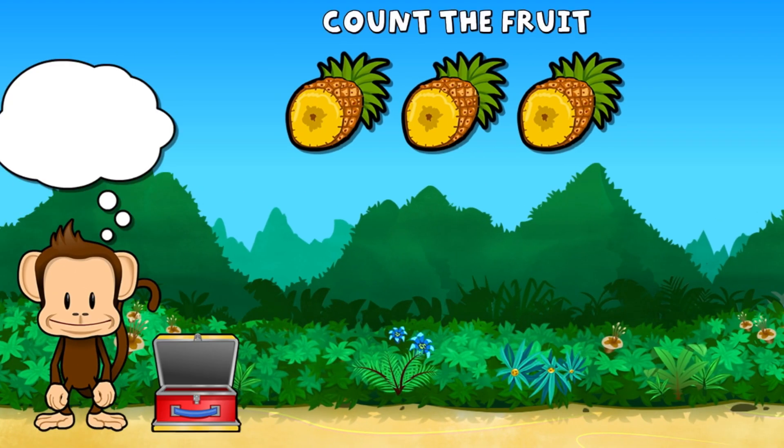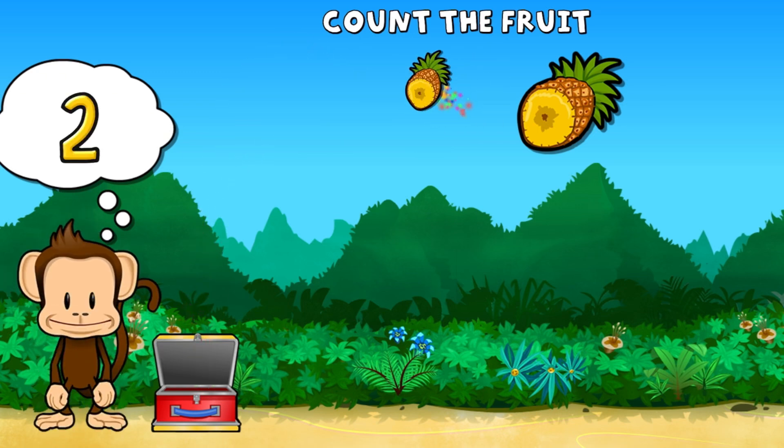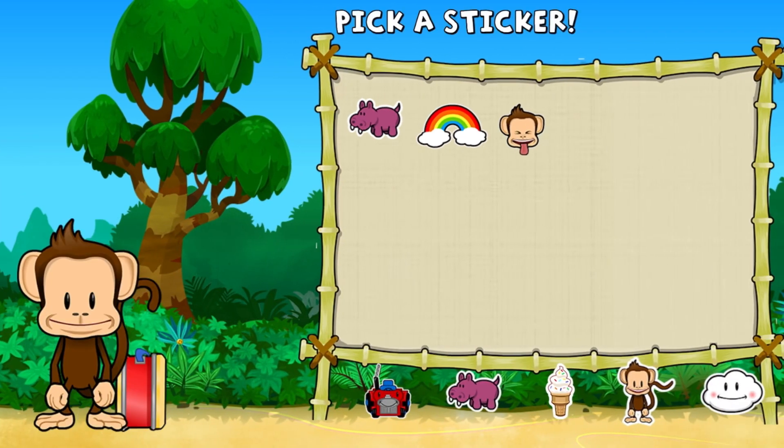This monkey wants three barnapple. One, two, three barnapple. You did it! Pick a sticker.